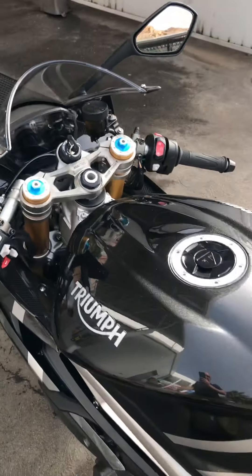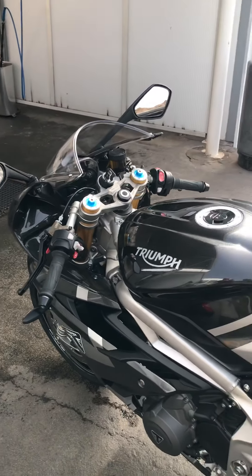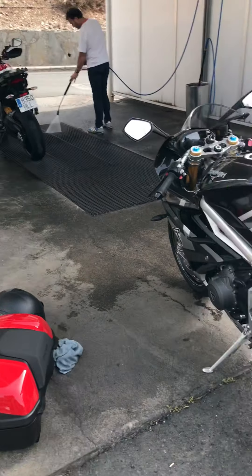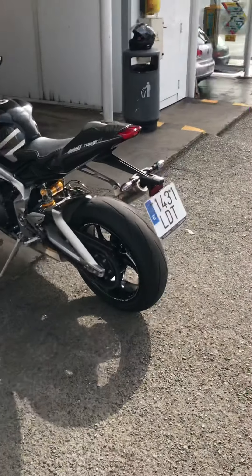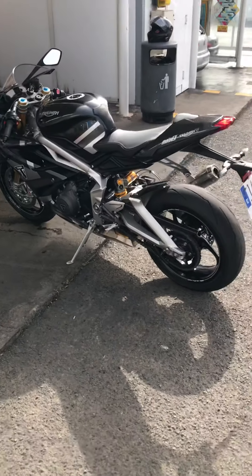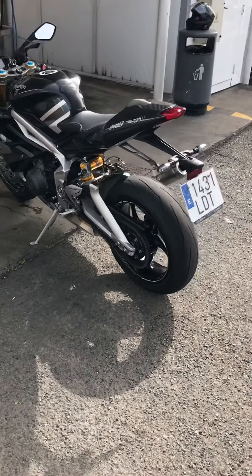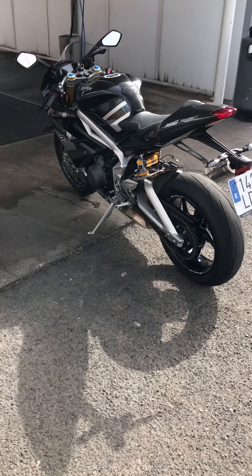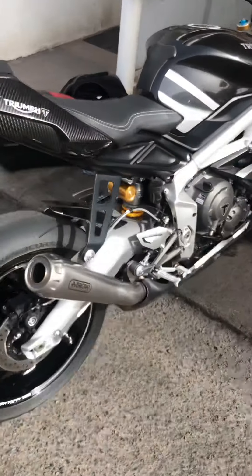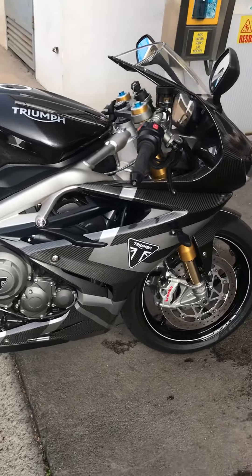Apart from the other bits on the bike, the Öhlins suspension — I've knocked it back a little bit because I did find it pretty tough. The roads aren't too good here so I've only done the compression and rebound front and back, just knocked it back. I might need to go back up one to make it a little bit harder — as I say, I'm pretty heavy. This is the first time I've actually cleaned it.